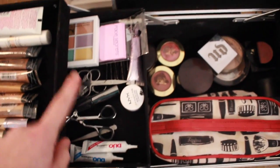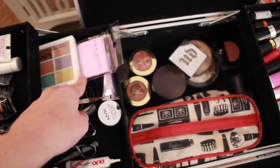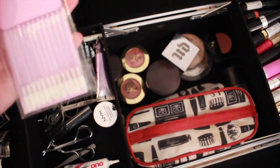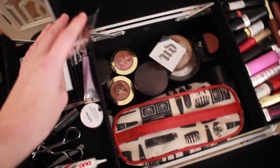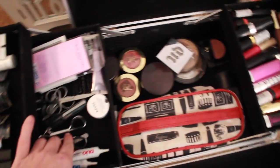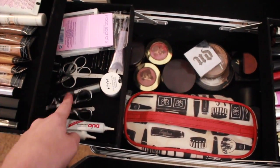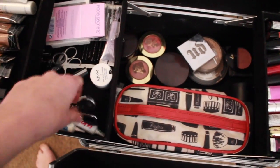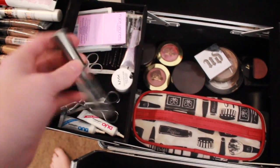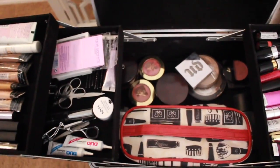On the next tier down I have all of my tools and my correcting concealer palette. I have lip things and some extra ones, and right under that are mascara spoolies. I have all tools right here: scissors, tweezers, eyelash curlers, eyebrow tools, lash glue, primer — you know, all that fun stuff.